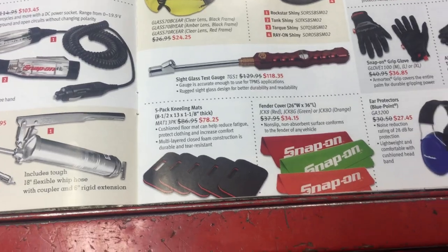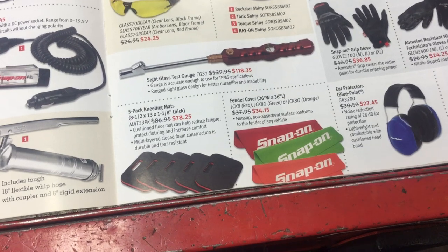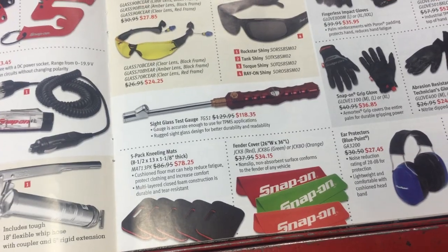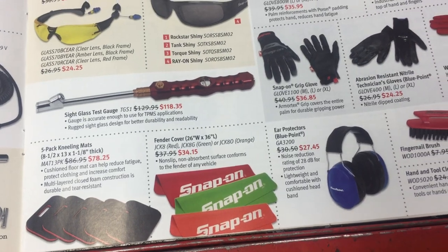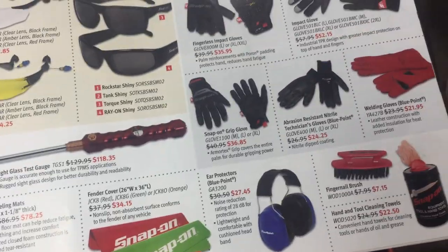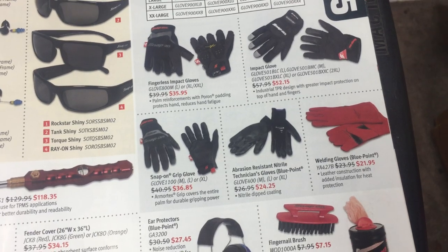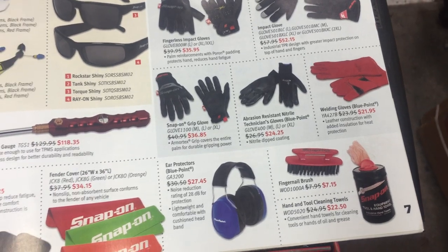A five-pack of kneeling mats — I like the mats, but I usually buy mine at Princess Auto for around four to five bucks, which is a lot cheaper than Snap-on. Fender covers are a good thing to have, especially if you're working on a nice car. Gloves — just a variety of options. I bought the fancy ones once and they didn't last me very long. I pretty much stick to Watson gloves now — I find they hold up well.